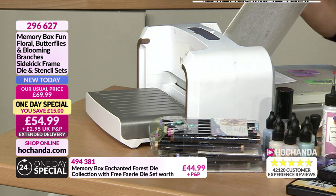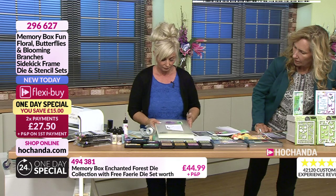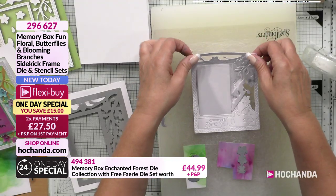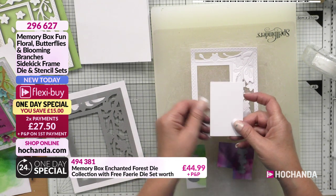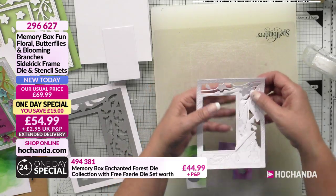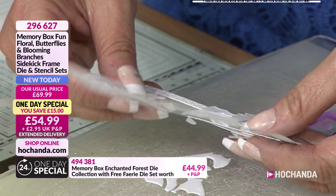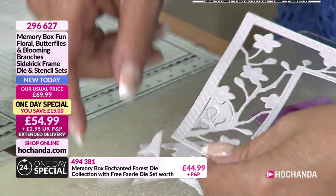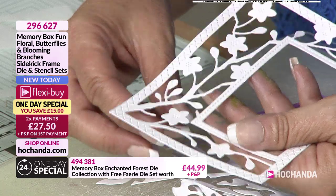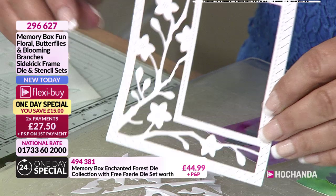Oh yeah, look at that! I'm going to actually bring the plate down so you can see it. Because look how beautifully that's cut. Look at that - that's where I'm going to stamp the sentiment. And then I'm going to take all these bits out. Great embossing there straight away - I'm glad you just picked that up because there is a lot of embossing in here. That impression is really strong. And as I say, this is what Memory Box are really good at.